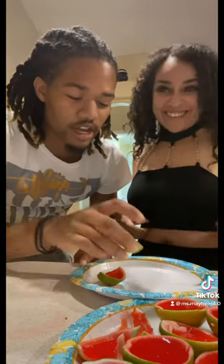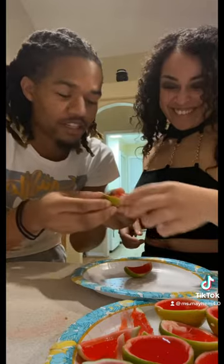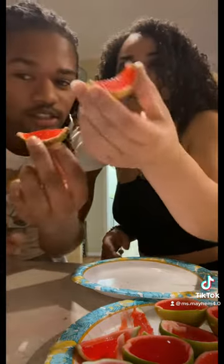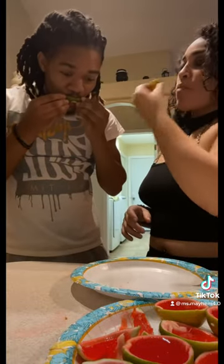I ain't no drinker but I gotta try this jello. If you guys like this recipe let me know in the comments below. I do plan on doing more in the future. Please drink responsibly and enjoy.